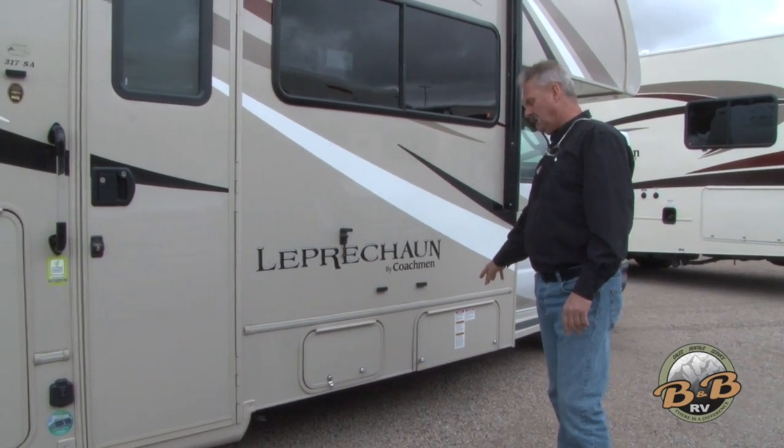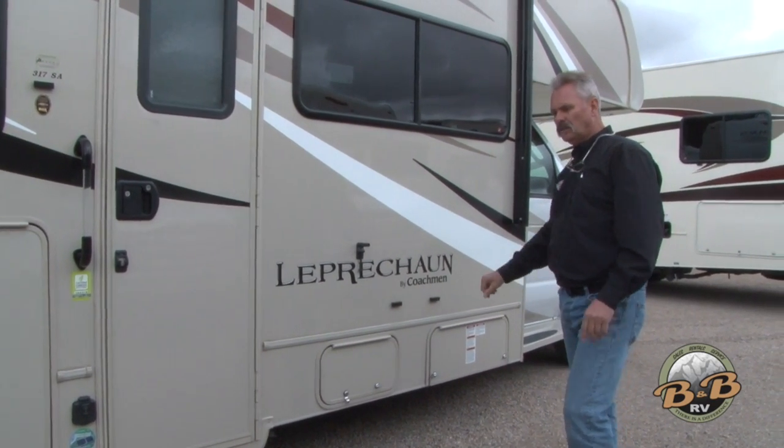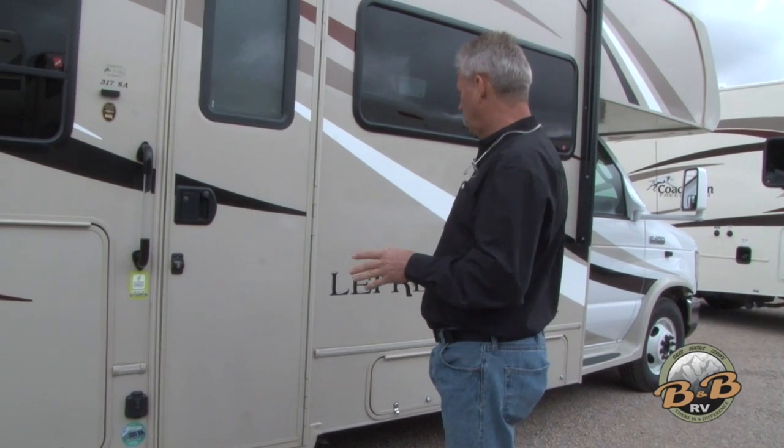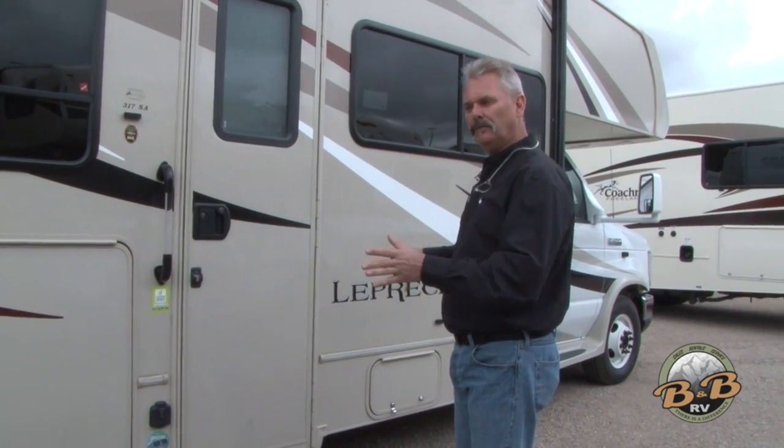This is a propane access. If you do need to fill propane on your trip, it's right there — it's all built in. Stop at the campground, truck stop, U-Haul, or any place that does propane and they'll fill that for you.